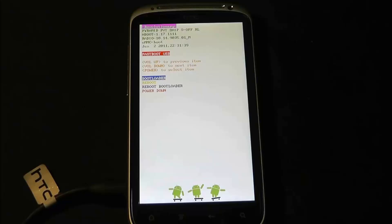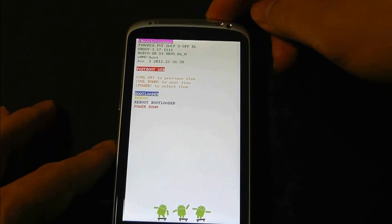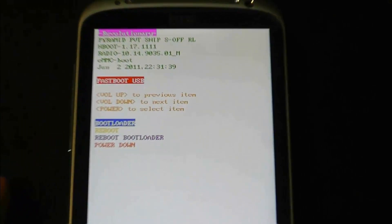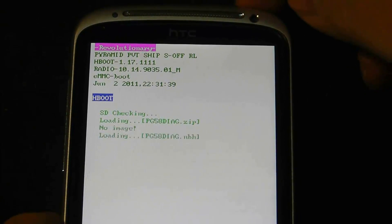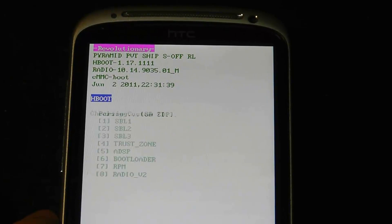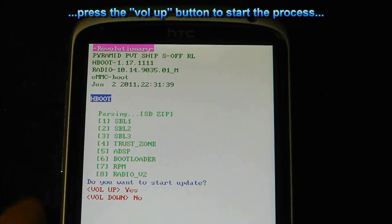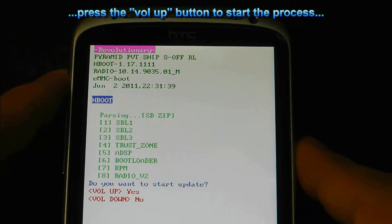Press the power button once when the bootloader option is highlighted. We're going to go to the main handset and zoom in a bit — so, bootloader. Then you can see it says 'Do you want to start update? Volume up.'